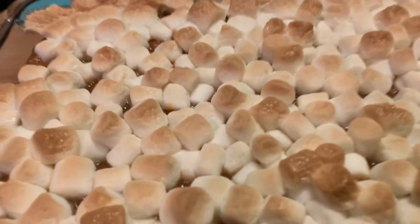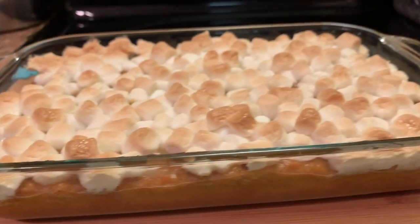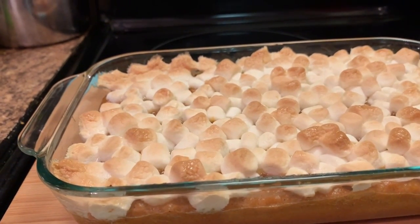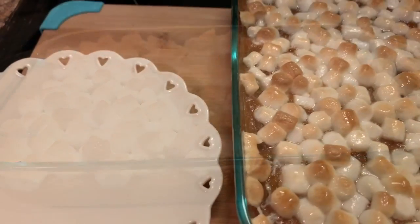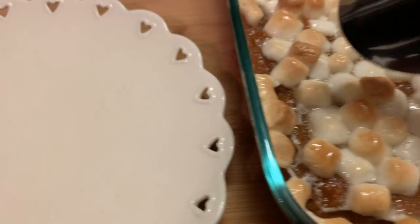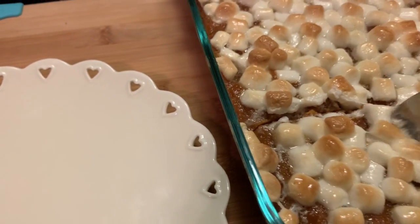Okay y'all, I have just taken this out of the oven. Just let y'all see how it looks. And I'm going to let this rest for maybe 15 minutes. Hello y'all, I am back. I'm here to share with you all the end result of my sweet potato casserole.